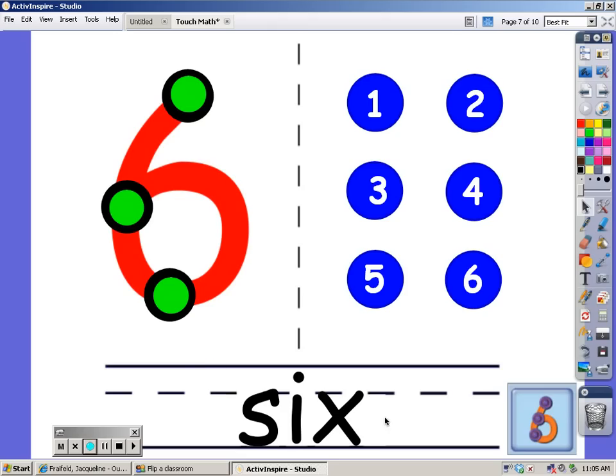At the bottom you can see how we spell the number 6. Now let's count the blue dots together: 1, 2, 3, 4, 5, and 6.